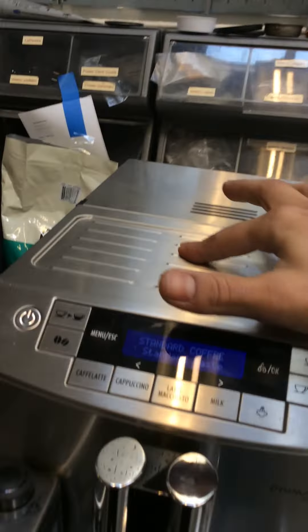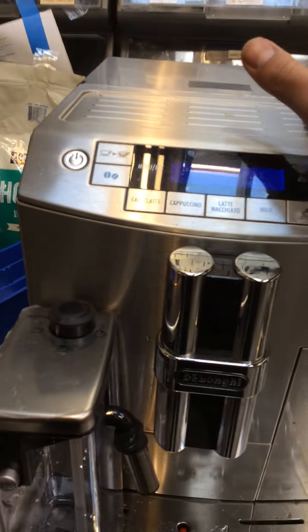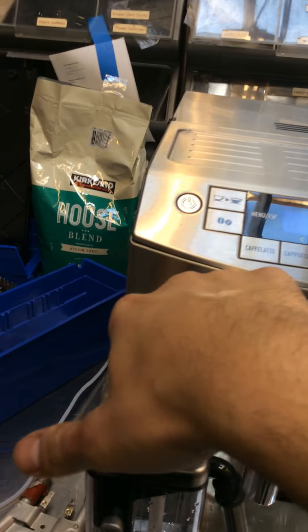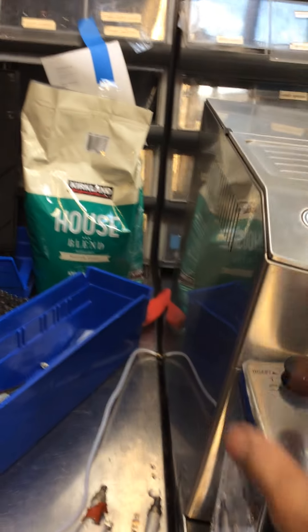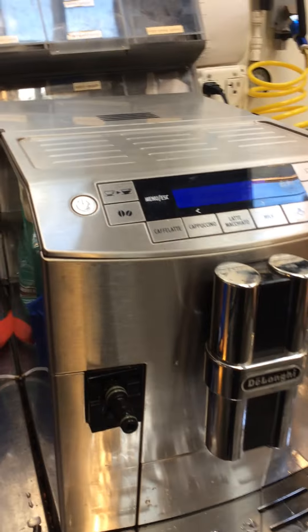It was a lot of troubleshooting. After we replaced those things, there was no water coming out through here or anything. So we had to disassemble the whole coupling carafe — the assembly over here — pretty much deep clean it and make sure it's not clogged, because it was clogged.